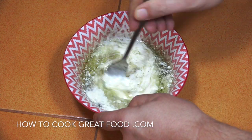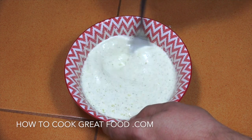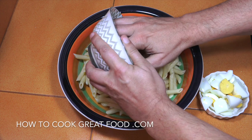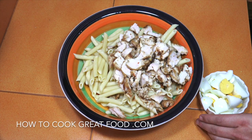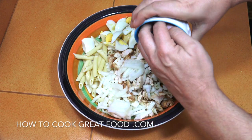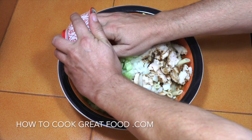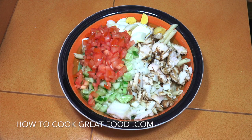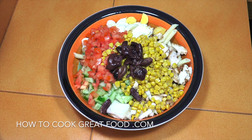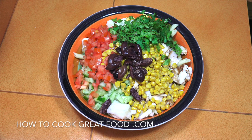Then a quarter cup of grated parmesan. Give that a mix and that's done. Now in a large mixing bowl with the pasta, let's drop in the chicken breast, hard boiled eggs chopped, a little bit of onion, cucumber, tomatoes — and grated carrot could work nicely too. Some sweet corn, those olives, the parsley — you could use basil or a different herb, maybe some mint — and then some cheddar cheese.